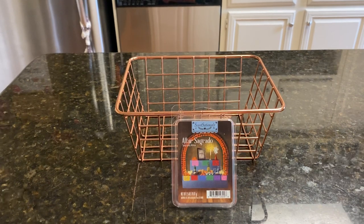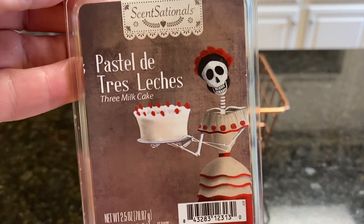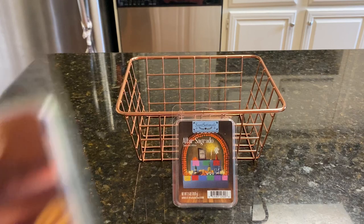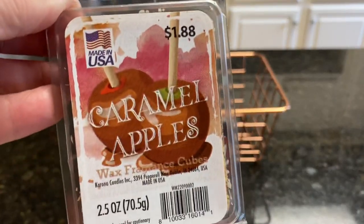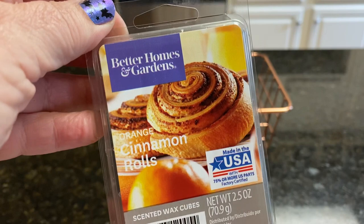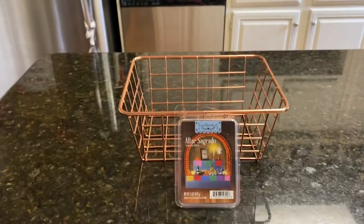Next week, our choices are also from that collection: Pastel de Tres Leches, which is three-milk cake — which I don't like — also Champurado, which is Mexican hot chocolate, caramel apples, and Better Homes and Gardens orange cinnamon rolls. They look really yummy. Let's see how they melt.